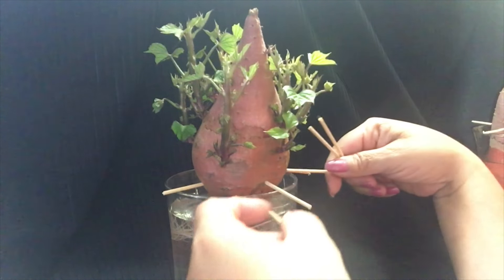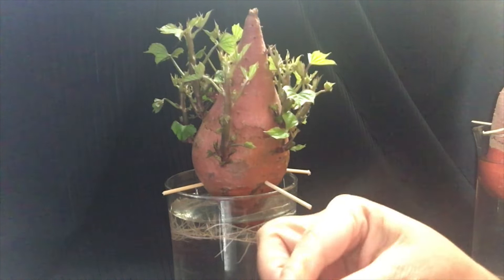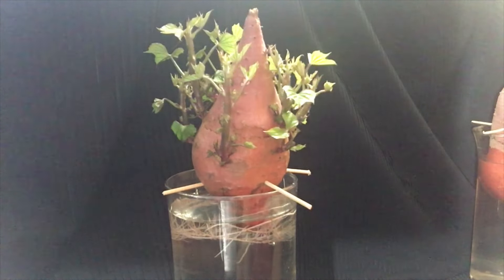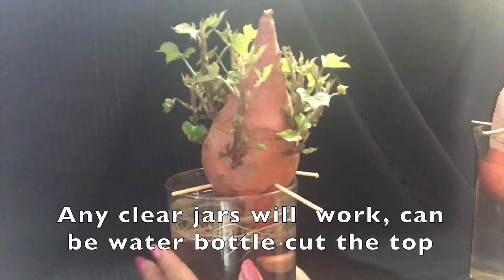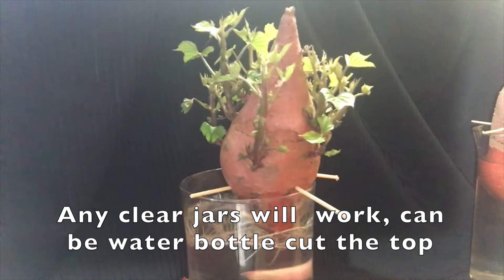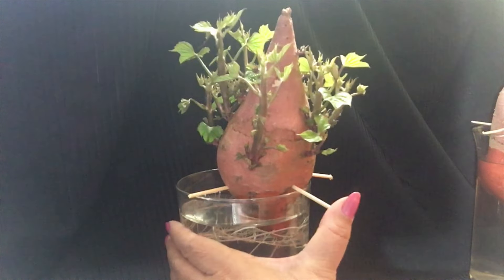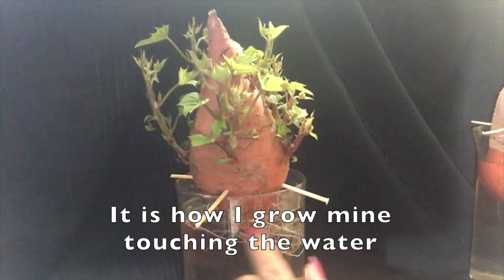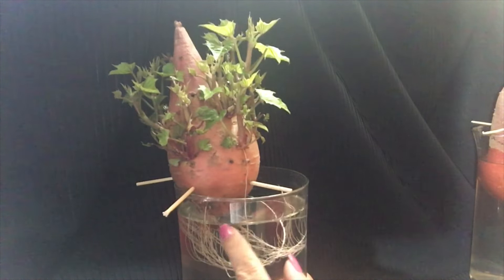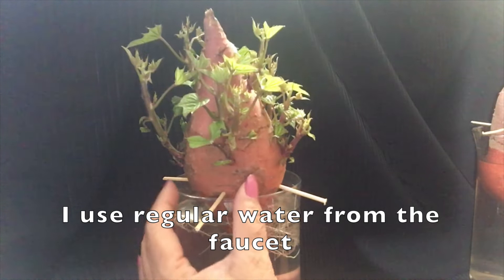I put the skewer pieces through the sweet potato like that. Any kind of sweet potatoes — I tried the purple, it worked also. The second material you'll need is a clear jar; I bought this one at Goodwill. The third material is water. The water has to touch the sweet potato — it can't be dry, otherwise it will dry out the sweet potato and it won't work.